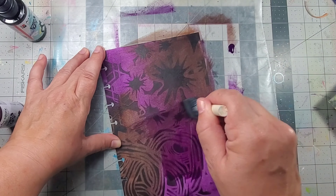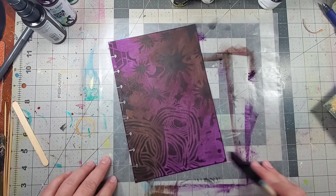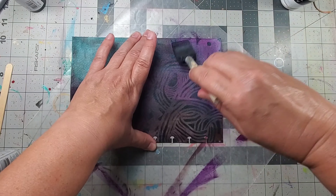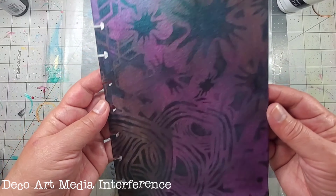For some reason they were calling me and I think they worked very well together. The art spray is still transparent, so you can still see the design on the bottom. Then I topped it off with some turquoise interference by DecoArt Media — it gives it a nice shine.